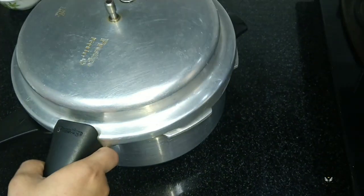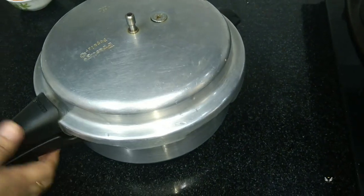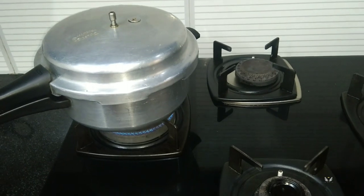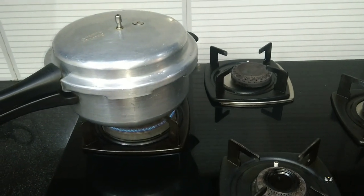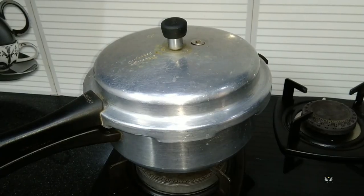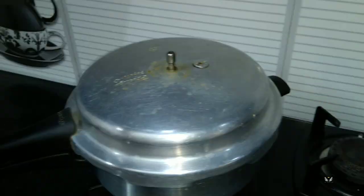Now let's close it and place this for cooking and wait for one whistle to blow. It's ready now, we can open this.